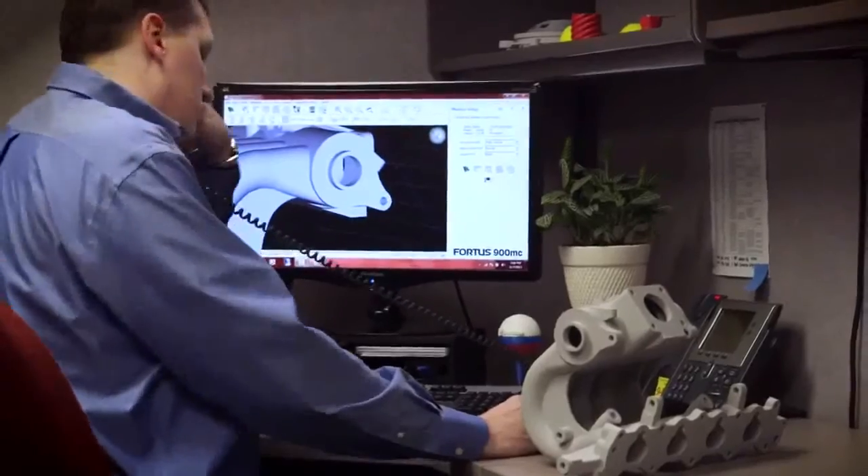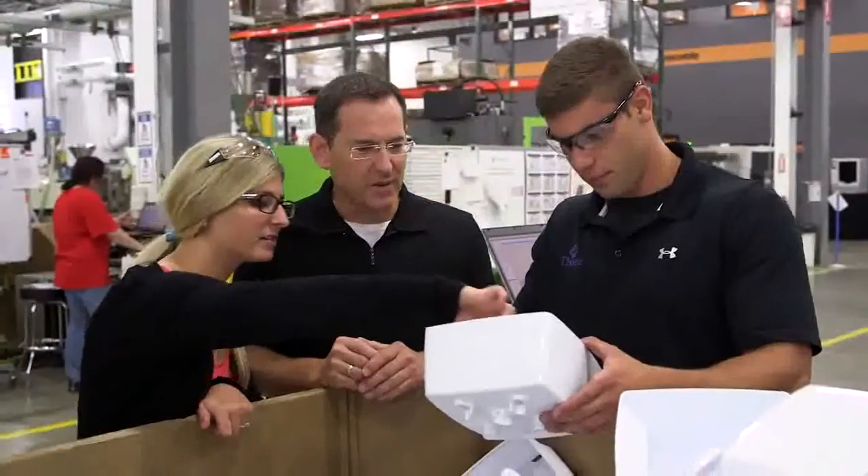With FDM, a designer can sketch an idea and test it the same day. Industries can cut lead times and costs, products turn out better, and get to market faster.